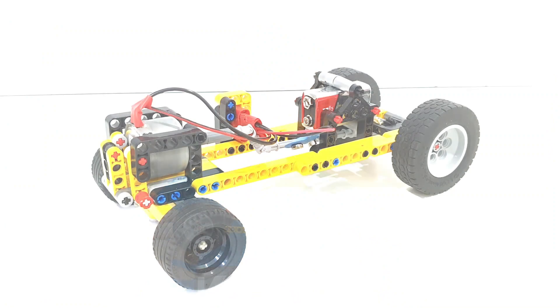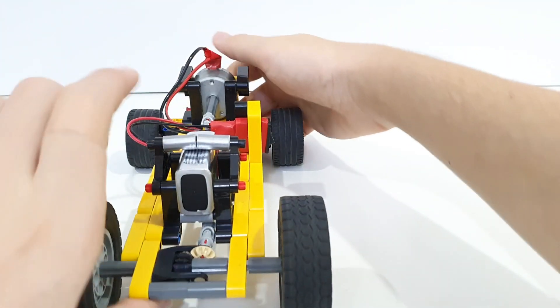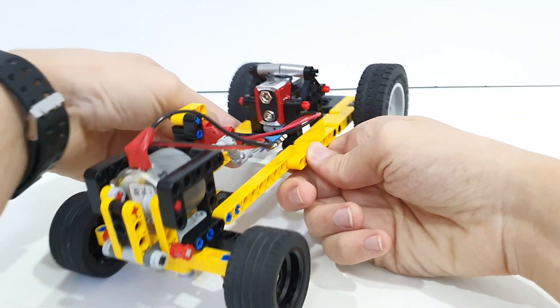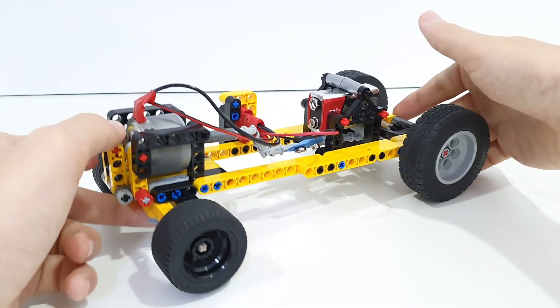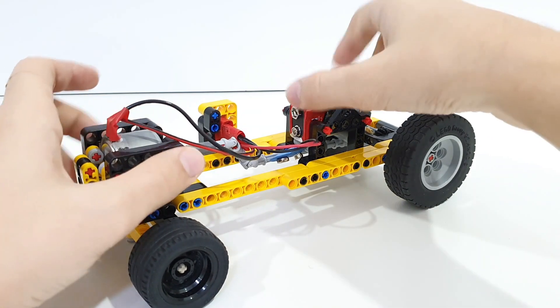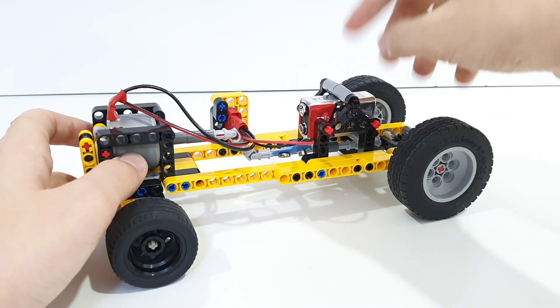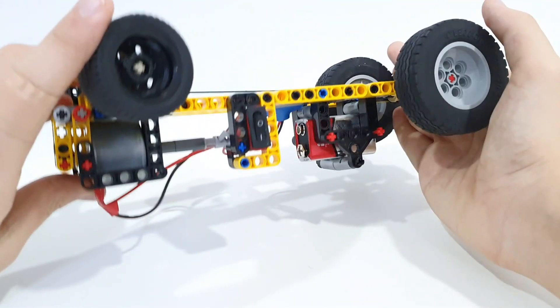Now we're taking a closer look at the build — you can rotate around and see it's pretty bare bones, just the frame and of course all the necessary parts. This build is made of LEGO completely. The only parts that aren't LEGO are the electrical components: this 9-volt battery and this on/off switch right here.